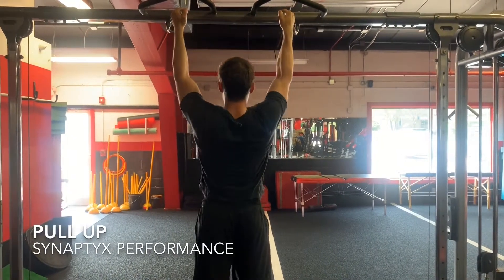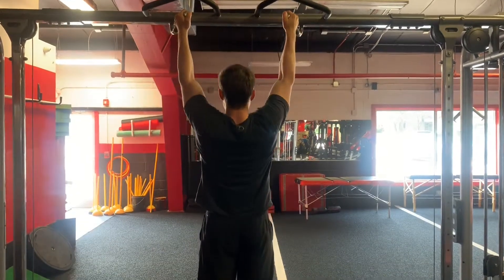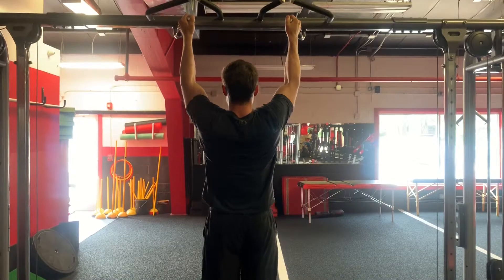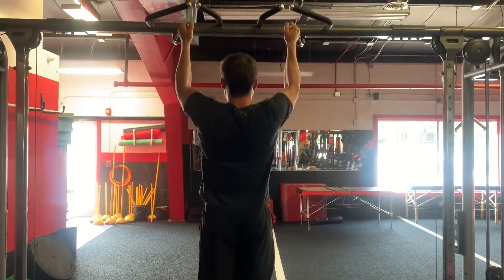Begin hanging from a pull-up bar with the shoulders retracted and pulled downward. Then pull your body straight upwards while keeping the elbows tucked in to about 45 degrees and preventing forward head tilt over the bar. Full range of motion is achieved when the elbows are fully extended at the bottom.